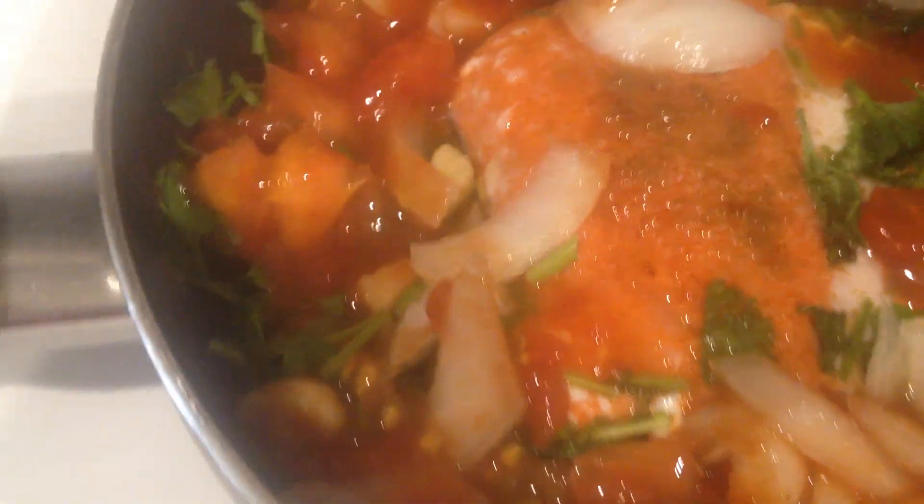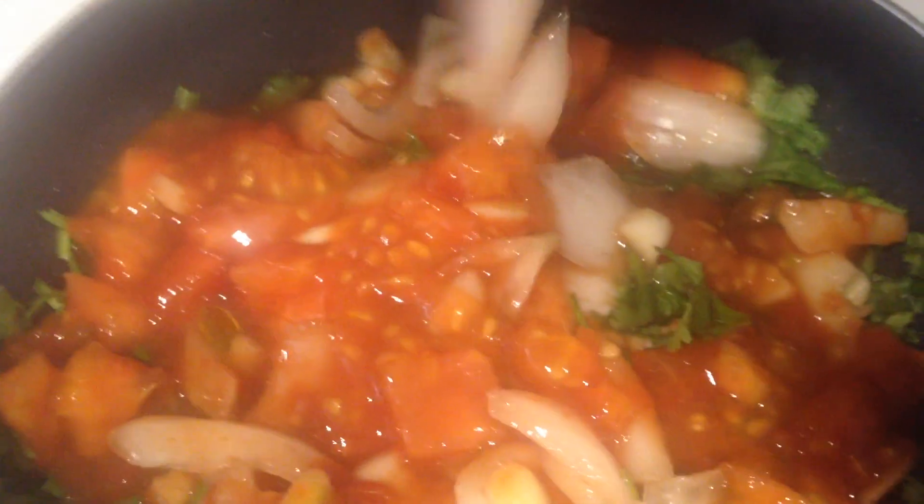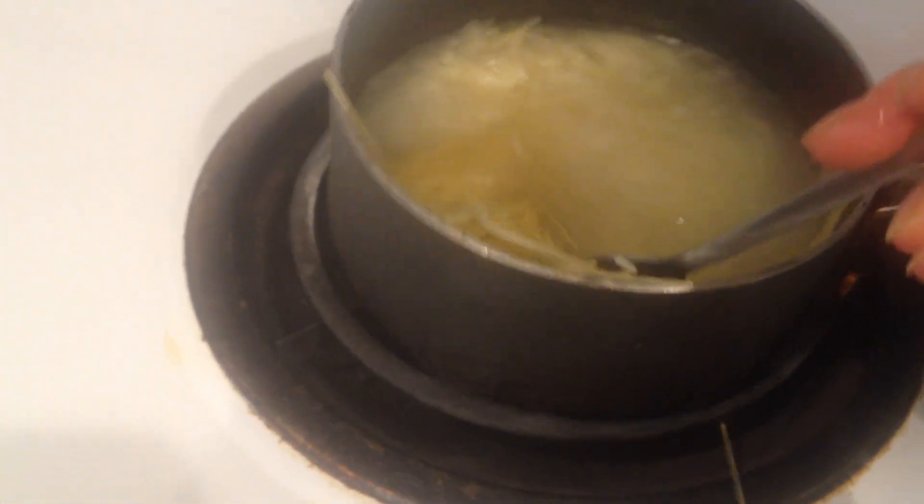Bon appétit. Bonjour. Merci beaucoup for watching our channel. And that's our salmon dinner with pasta.